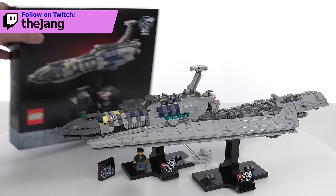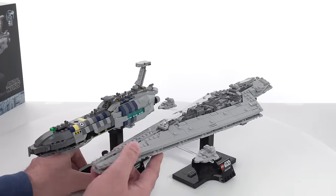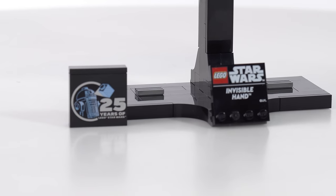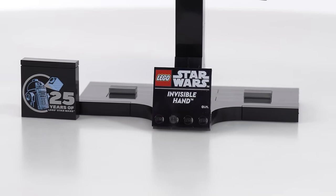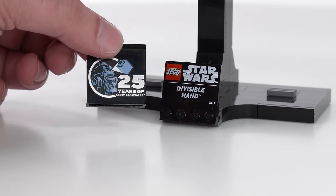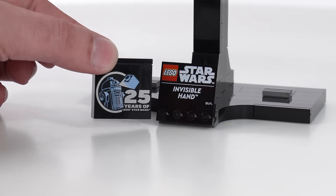Here's the box if you see that on a shelf in a store, and here's the Super Star Destroyer from the same line. So yeah, doesn't quite add up — obviously completely different scales, but just so that you have that comparison. They're staying consistent with the sideways build style for the stands, and you get the print that's exclusive to the ship. This one also comes with one of the 25th anniversary LEGO Star Wars bricks.